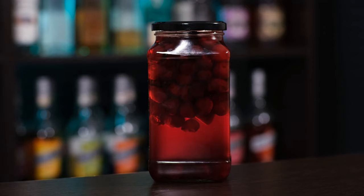Today I'll show you how to make cocktail cherries at home. They're also known as maraschino cherries, although that's not the correct name — but you know, the algorithm.